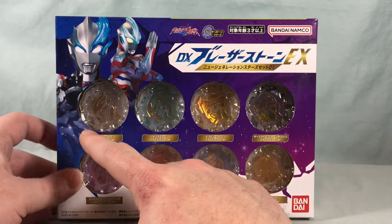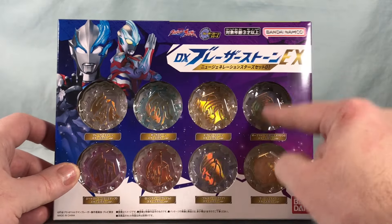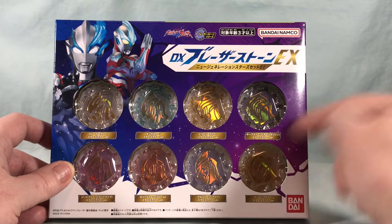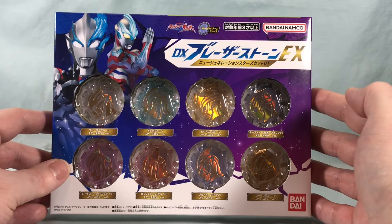This set includes Blazer, Ginga, Victory, Orb Origin, Jeed, Rosso, Blue, and Grigio. So those are the eight stones that are included here.